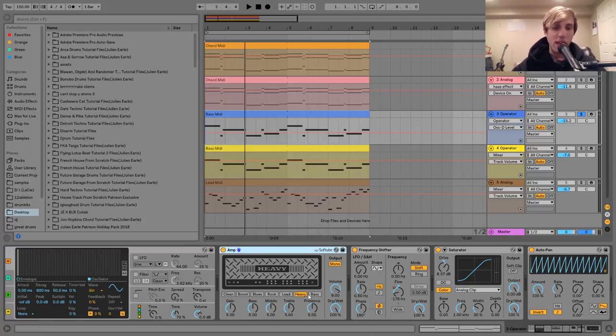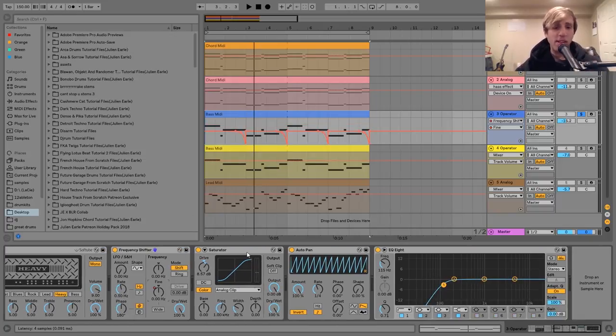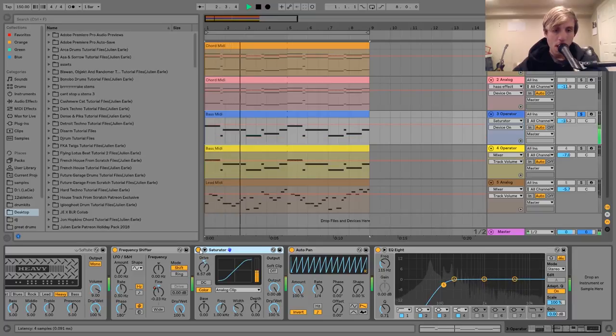What this is doing — I just have it on the heavy setting — is distorting it. Here's what it sounds like without that — kind of like an electro 2011 bass. But then when we add this amp, it gives it that nice, hard sound. So then after that, I've got a frequency shifter just doing that same little pitch bend at the end of every two bars. And then I've got this saturator just with a bit of drive — it helps to beef the sound up a bit and tie it all together at the end of the chain.